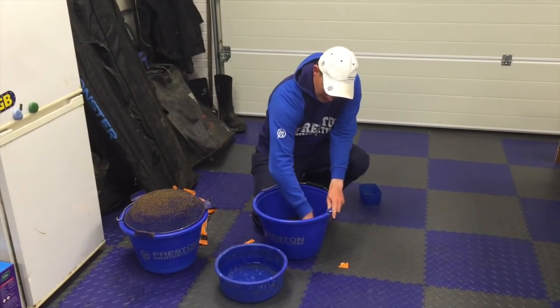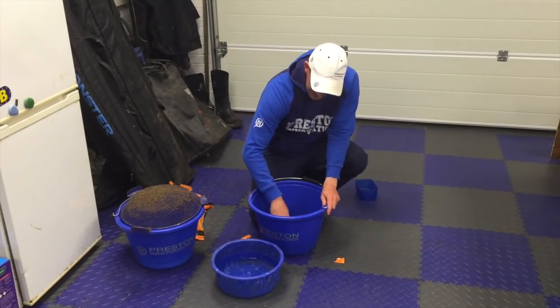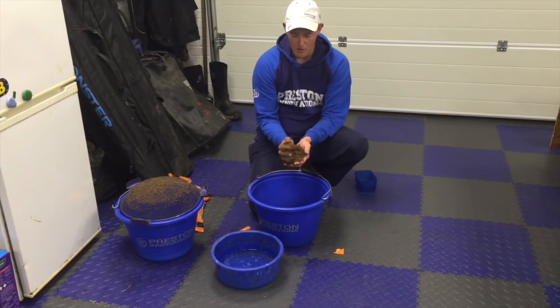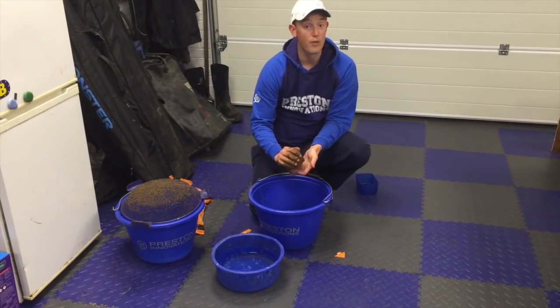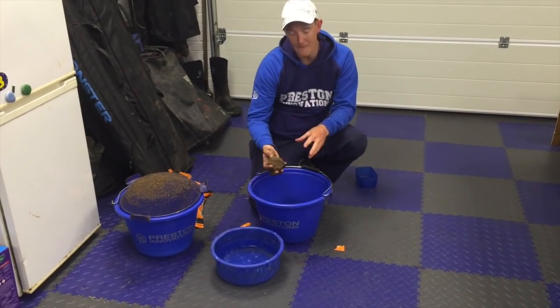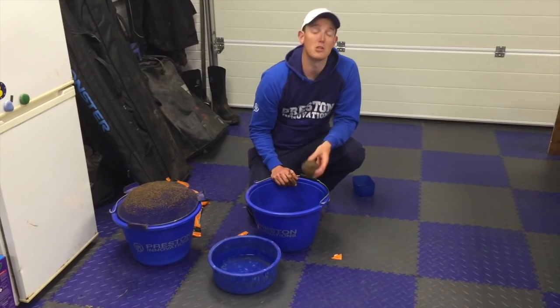And that's the finished mix — an absolutely fantastic mix, really smooth all the way through. When I mould it into a ball for throwing or cupping in, I know I'm going to get an even breakdown on the bottom. Absolutely perfect.